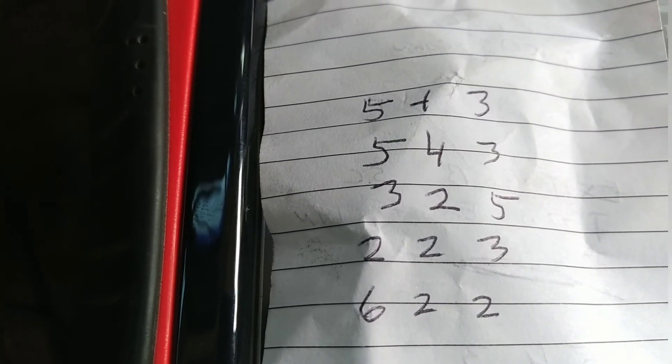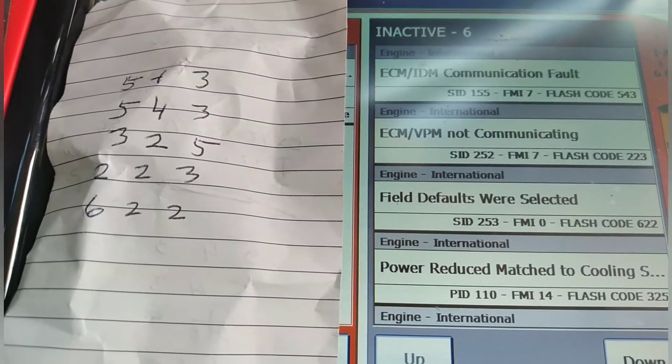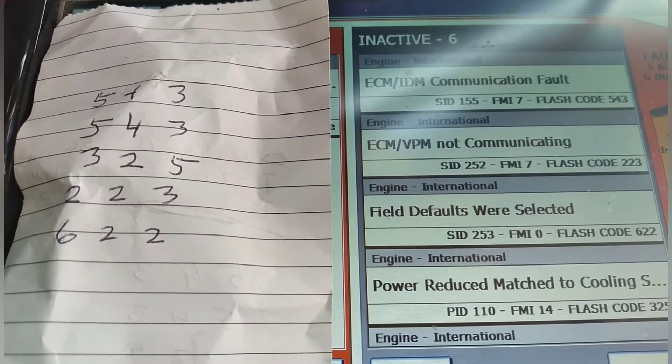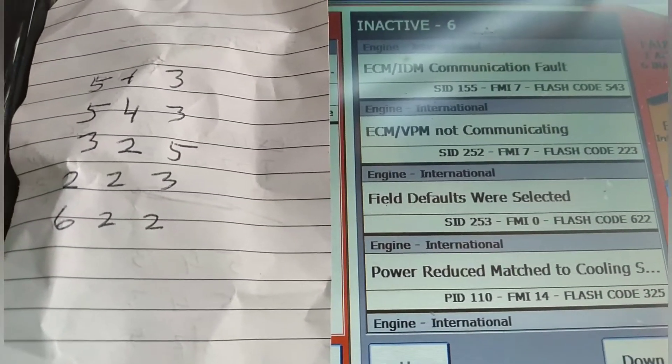I sat on the side of the road with a pen and paper and wrote down the flash codes. I kept getting a 5-4-3 — got that one twice — then 3-2-5, 2-2-3, and 6-2-2. That told me the 5-4-3 was the most important code and probably the cause of the others. I got my book out, figured out what the codes were, and knew I had a communication problem. Here at the shop I hooked the scanner up and got the same codes: 5-4-3, 2-2-3, 6-2-2, and 3-2-5. We have a communications error, so I need to figure out what's going on.